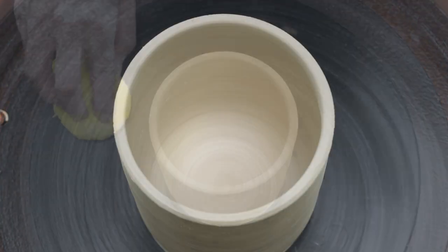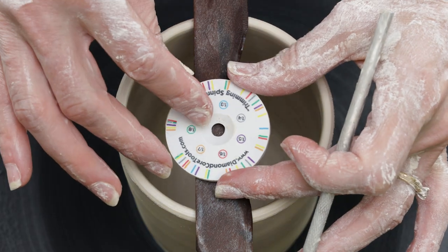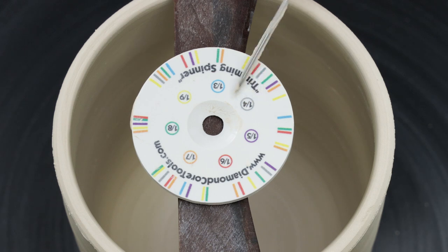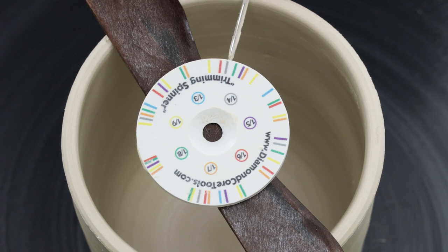As this piece will eventually have four darts, I'll go ahead and mark out north, south, east, and west along the rim by using a trimming spinner. I balance the trimmer in the center of the cylinder. The fourths are indicated by the gray marks spaced along the edge.